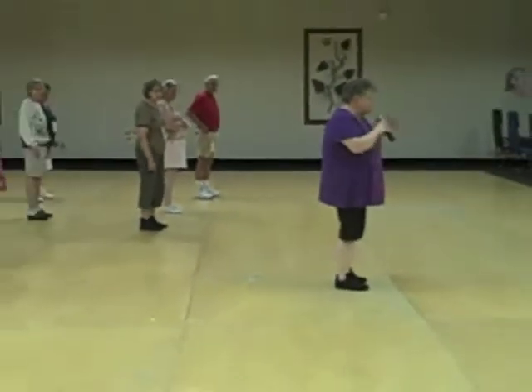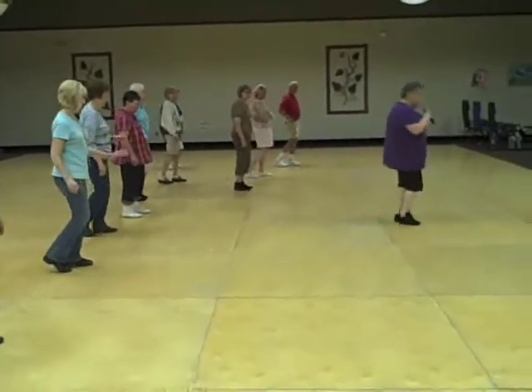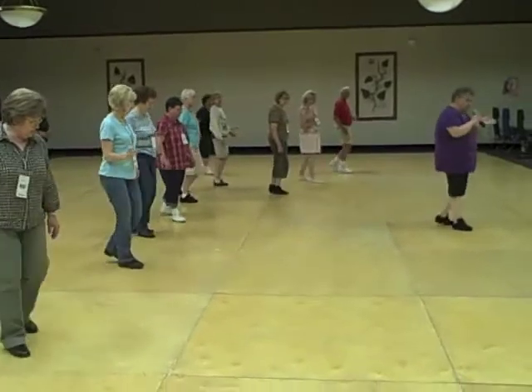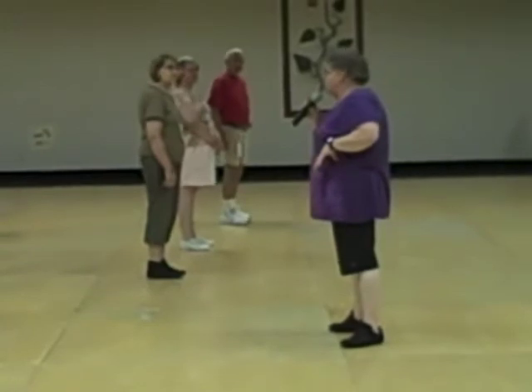Okay, so you're going to start with your left foot. You're going to skate left, right, triple step, right, left, triple step. So the dance itself is not that hard — it's those silly tracks when you start.